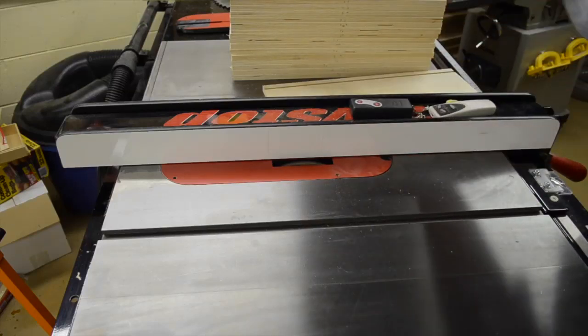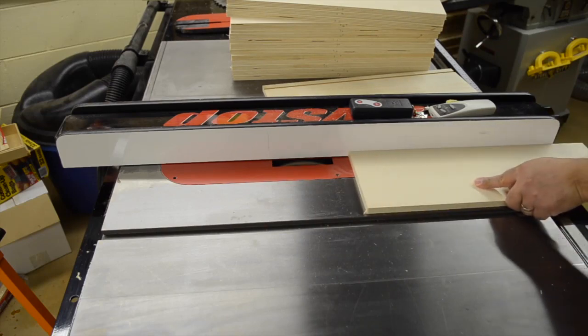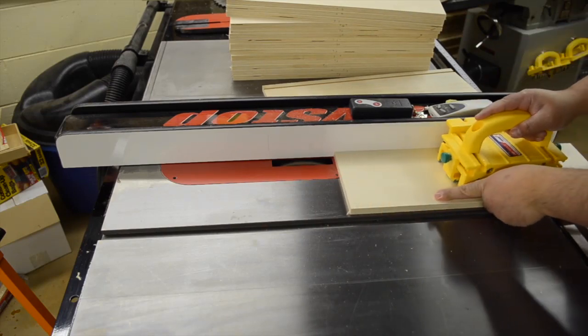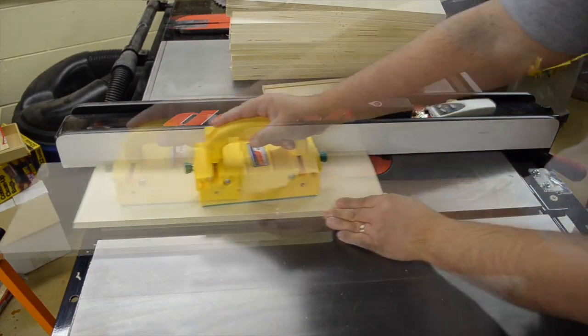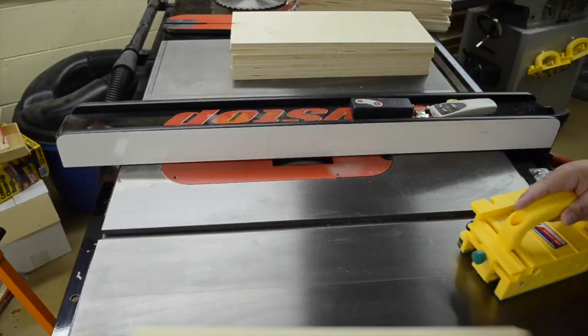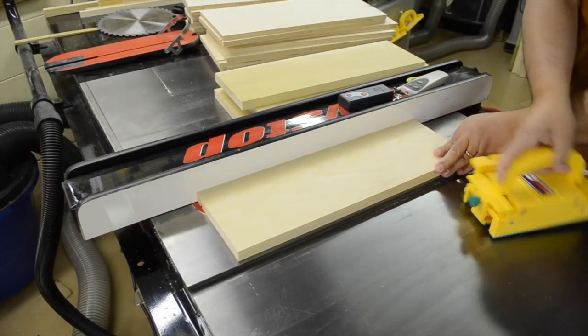One nice thing about gauging the fence so that it's registering on the bottom is that it doesn't matter how narrow or tall the drawer side is — it's always going to be registered in the same exact spot. The same thing applies when we bring in the drawer fronts.